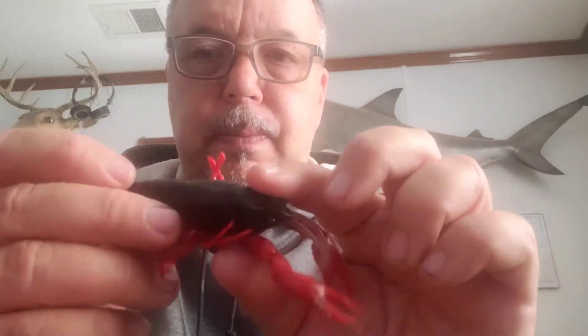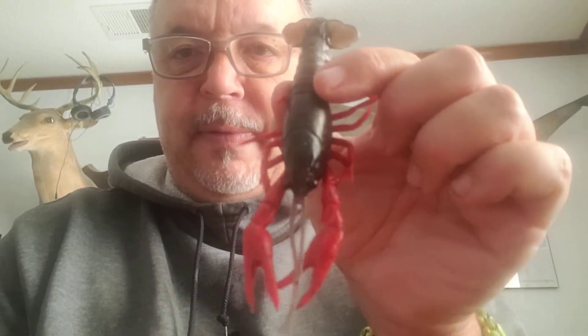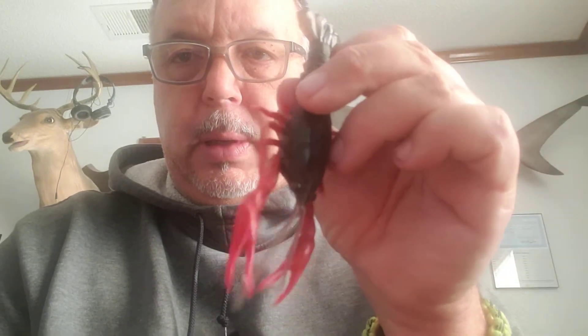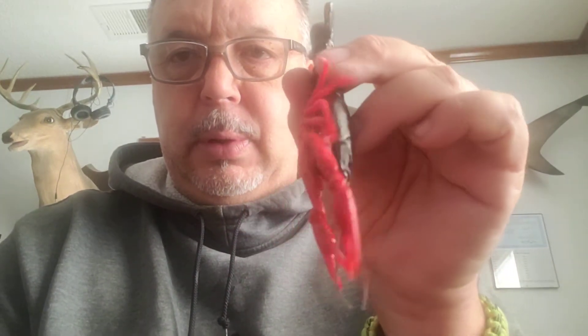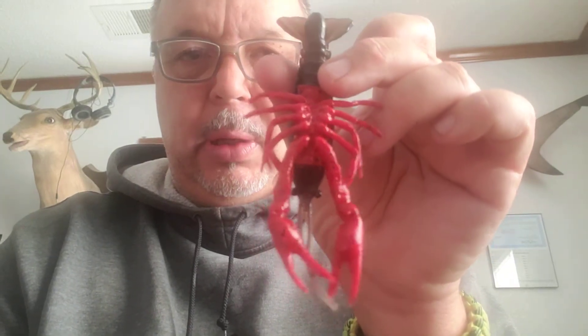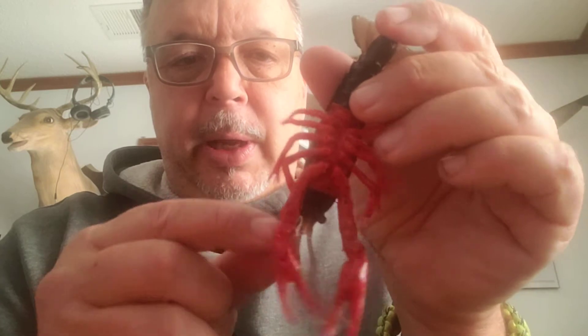It is their 3D Crawfish. This one here is five inches, and they have a pretty good selection of colors. I've had pretty good luck when fishing with crayfish in this black and red color scheme, or a black and red similar to this.